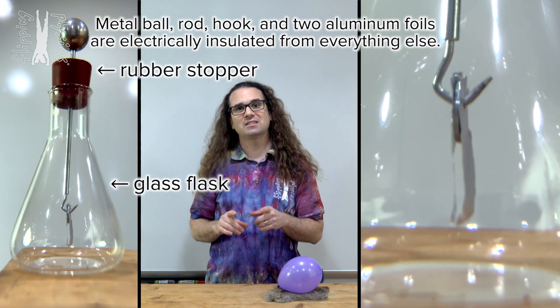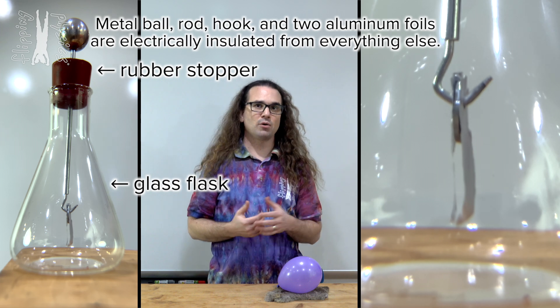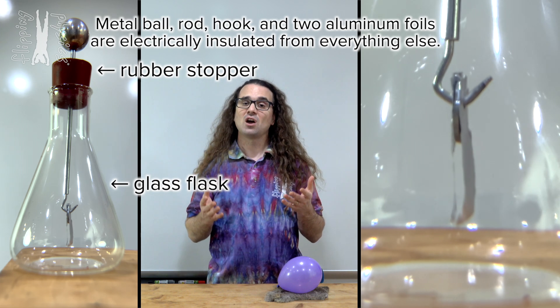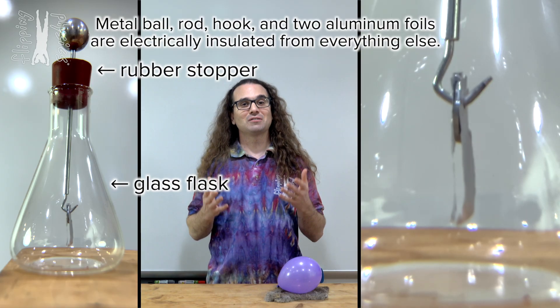First, I will do the entire demonstration, then we will go through it step by step to make sure you understand what is going on. So class, are we ready to demonstrate charging via conduction? Here we go.